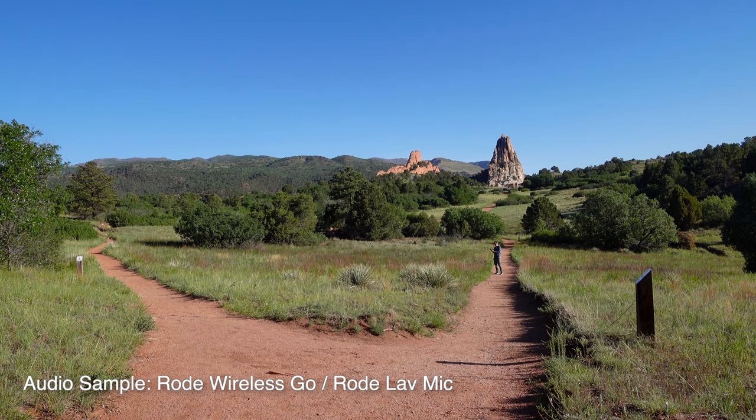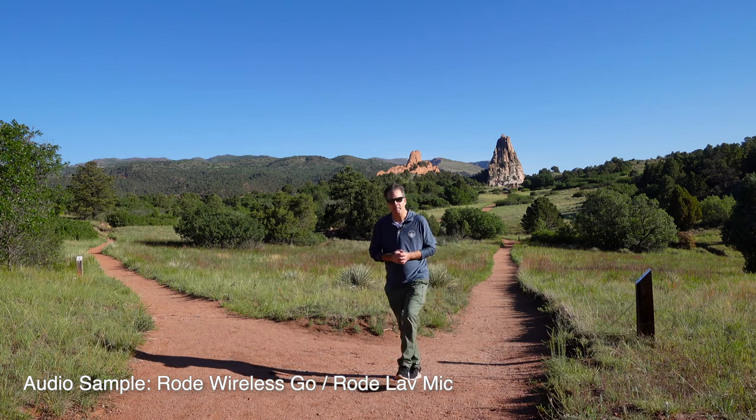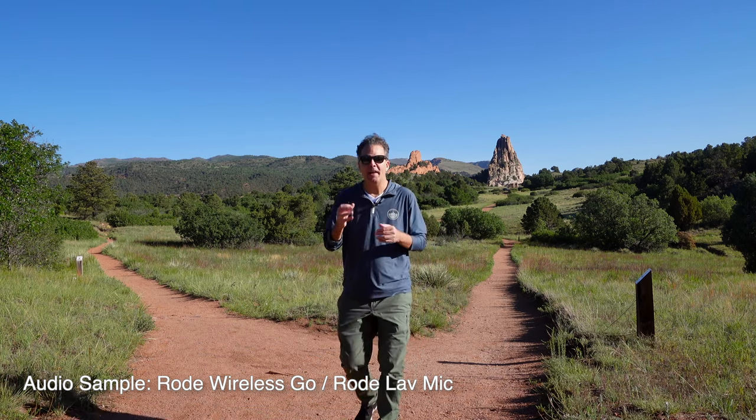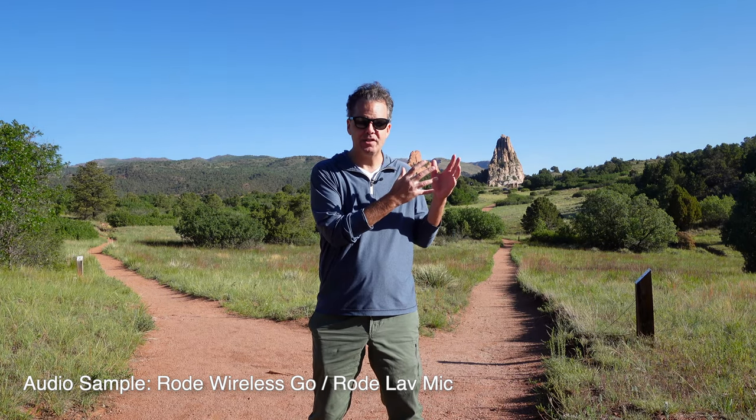Her success begins with these types of topics: minimalism, being an introvert, relationships, feeling lonely, hooking up, and more. These topics are so easy to relate to — you've been lonely, you've thought about or wanted a relationship — and that makes it so easy for her audience to connect with the videos she publishes. This setup with a wireless microphone allows me to take footage of myself when I'm far away from the camera, and it still captures my voice.